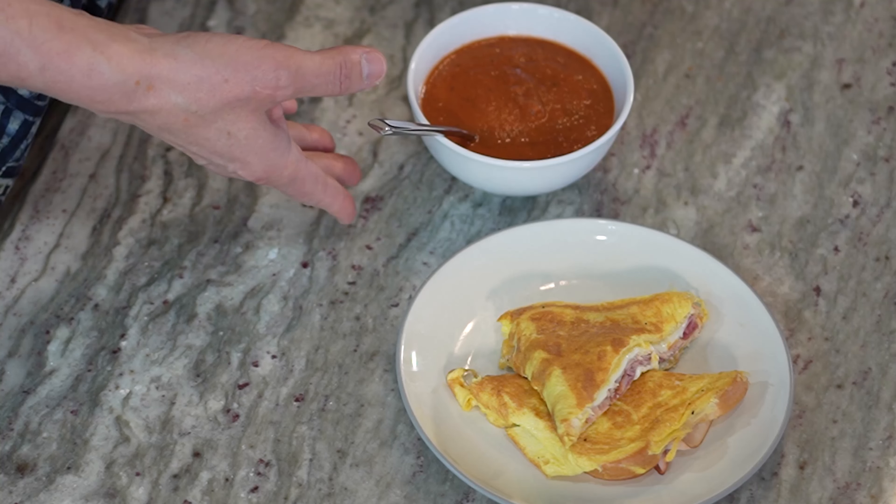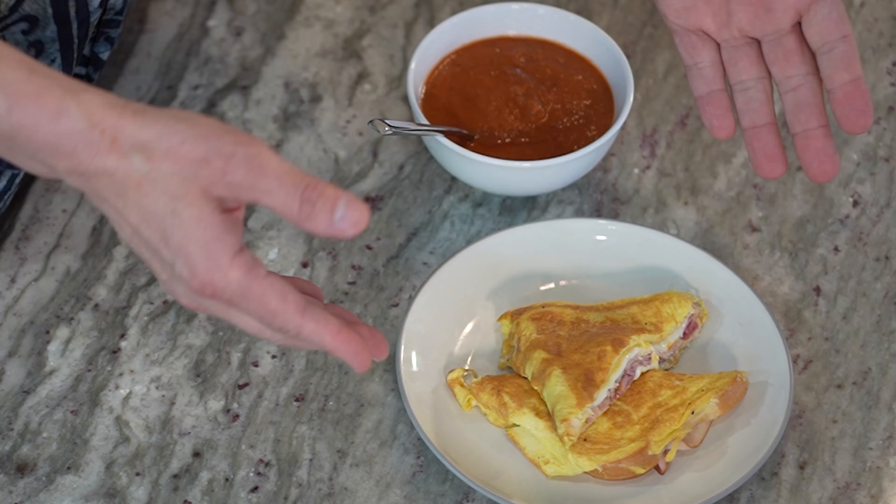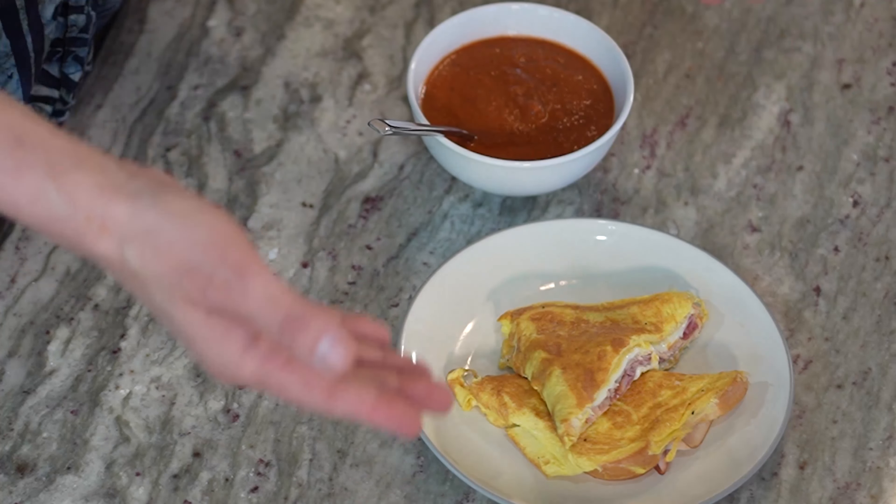Are you looking for a lunch that is filling but won't do too much damage to your bites and points for the day? I have the perfect solution for you here with this combo. You're getting two recipes for the price of one: my creamy tomato soup and my Monte Cristo omelet sandwich. These are delicious, satisfying, and under six bites for the entire meal. Stick around because it's coming up next.